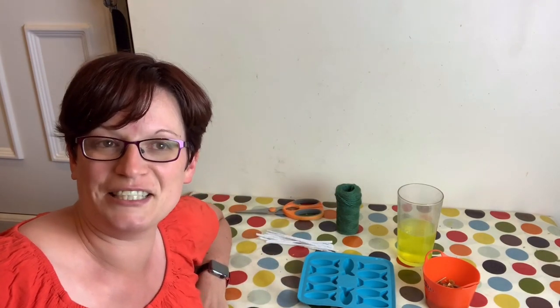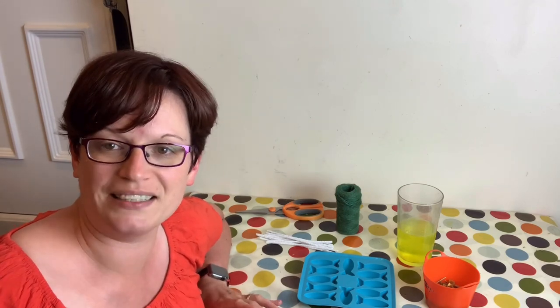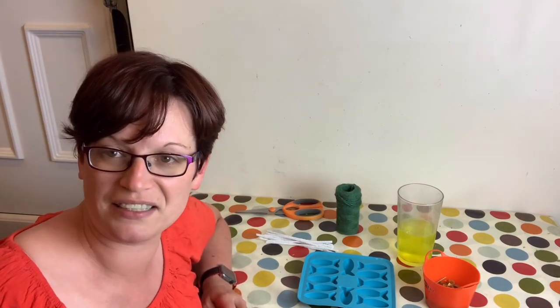Hi everyone, welcome to Isamu Rat Care. Today's video is going to be along a similar theme to my last one — a quick idea that's quite a nice way to cool down your rats. This is by popular request from my Facebook group who would like a few more of these kind of videos.